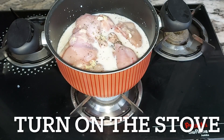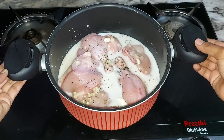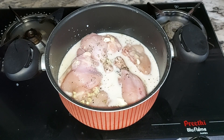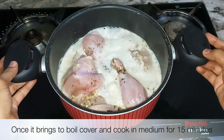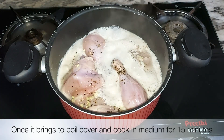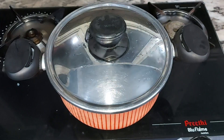We will fry the chicken on a high flame. The chicken will be cooked on a medium flame. We will fry the chicken a little bit and cook it on a medium flame.